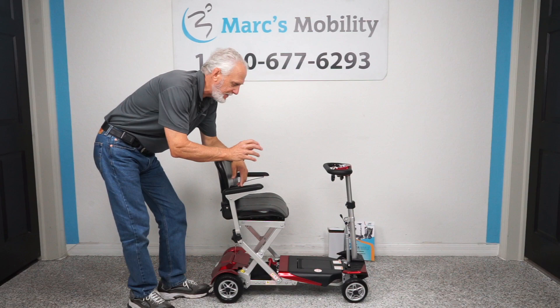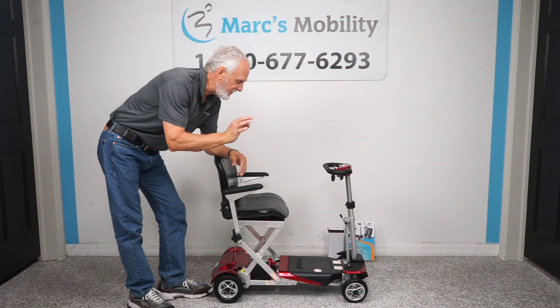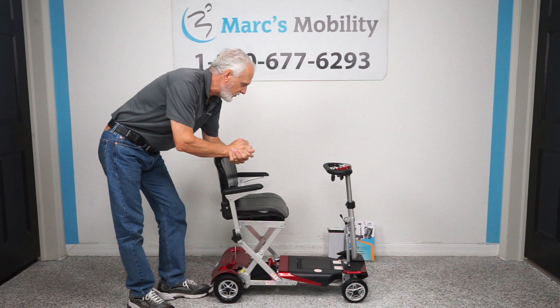Top speed on this scooter is about 3.7 to 3.8 miles an hour. Top distance on a battery charge is up to 13 and a half miles on a battery charge.